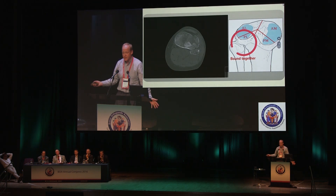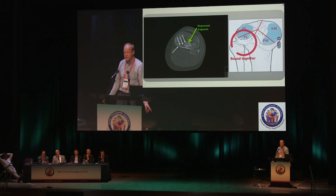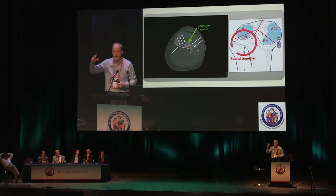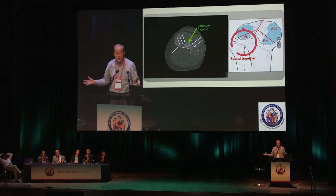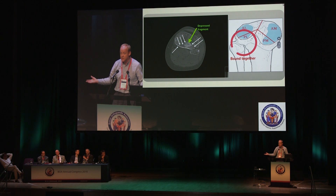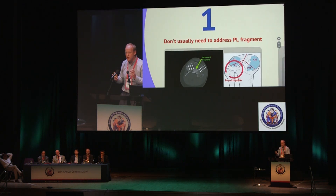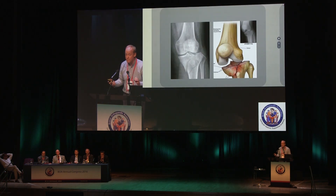Here's another tibial plateau fracture — there's your depressed fragment, but look at that other fracture line: it's a posterolateral fracture. When you put on that anterolateral locking plate, it's not going to hit that fragment at all. Does it need fixing? In my book, no — it's buttressed by the fibula, held in place, not going to move. You don't normally need to address the posterolateral fragment unless it's very displaced.